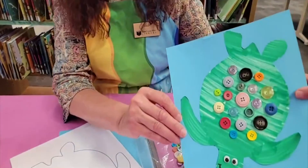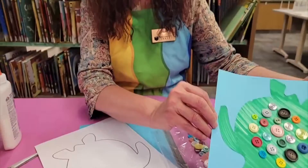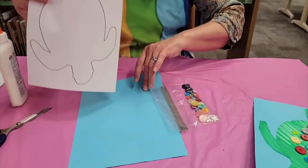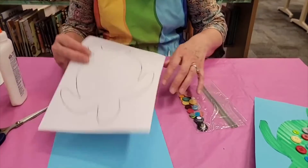Our first craft is this cute little button turtle. If you come to the library and get a packet, in your packet will be the turtle template, the blue background, and a bag full of buttons and wiggly eyes.